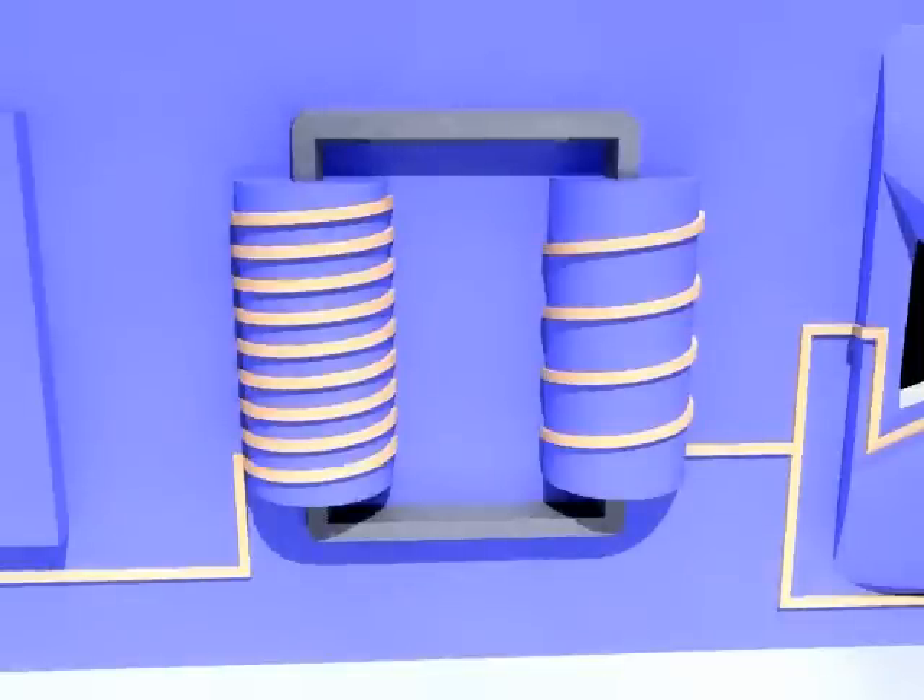When two coils and a conductive metal are put together, the combination works as a regular transformer for voltages. For a big part, this can be created with LDS technology.